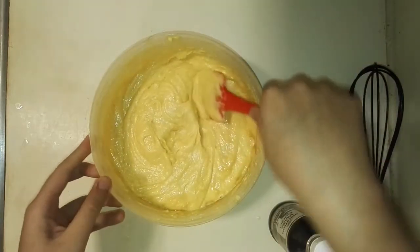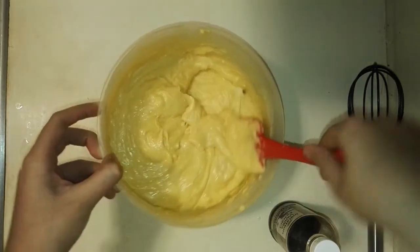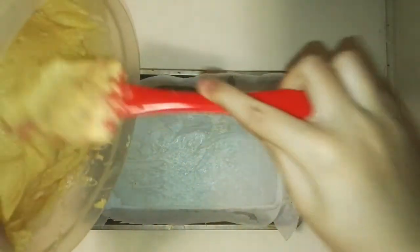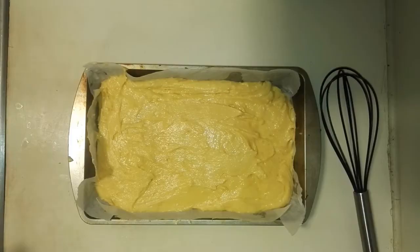So in the end, this is how your batter should be. Now what you just want to do is pour in your cake batter. So this is how the cake looks like in the pan. My cake pan is 11 by 7 by 2 inches.